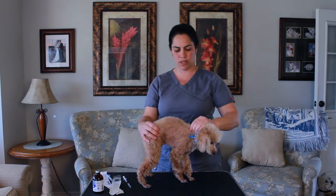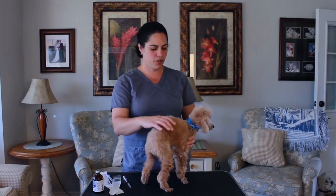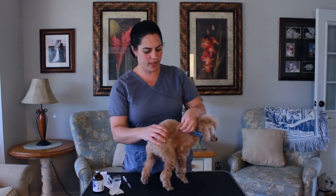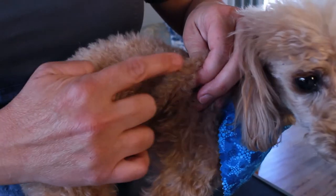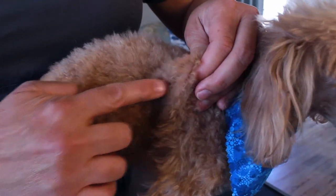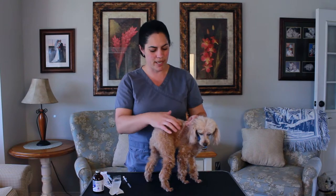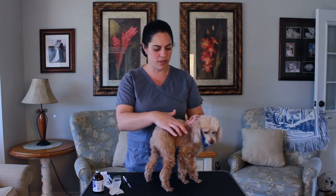A lot of vets will actually teach you to go up between the shoulder blades as well. So what you're going to do is pull up the skin wherever you want, pull up the skin and make a tent like you're going camping. Use your finger to feel the space there and make sure you're not going to hit anything — not your finger, not any muscle, nothing other than just empty space.